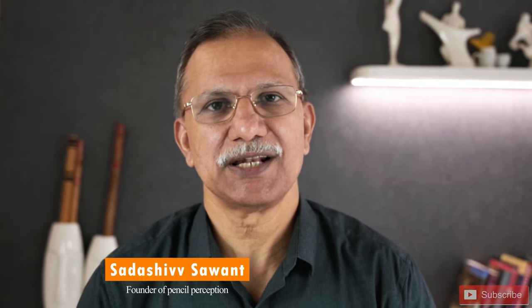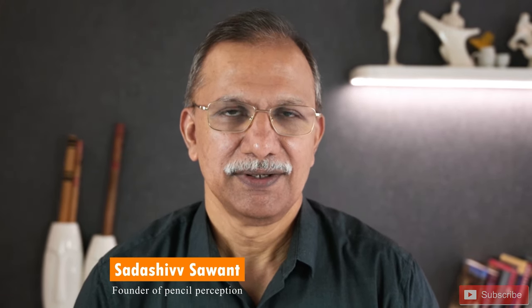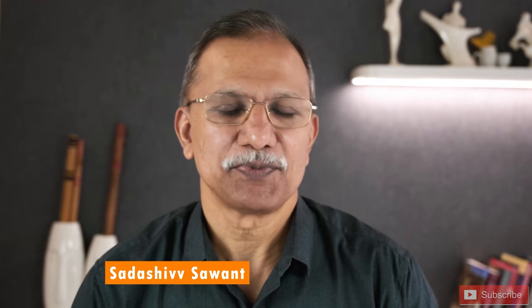Hello friends, I am Sarasya Sang from Pencil Perception Academy. I am excited to share something special with you today.